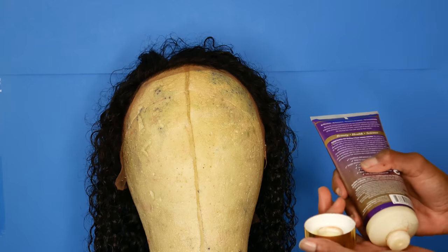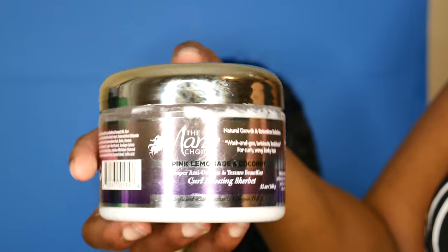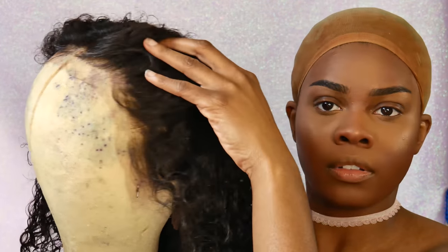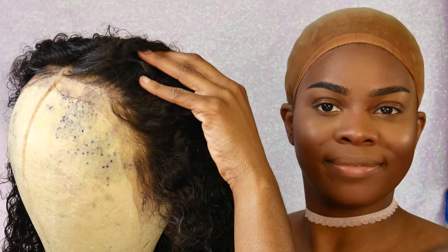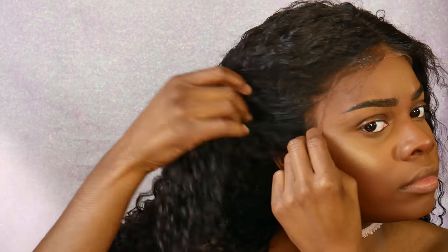After I co-washed it, I used the Main Choice leave-in conditioner and also their Curl Boosting Sherbet. I just air dried it overnight, and this is the next morning. The hairline looks beautiful just as it is. There are four comb attachments — one at the crown, two on the sides, and one in the back.